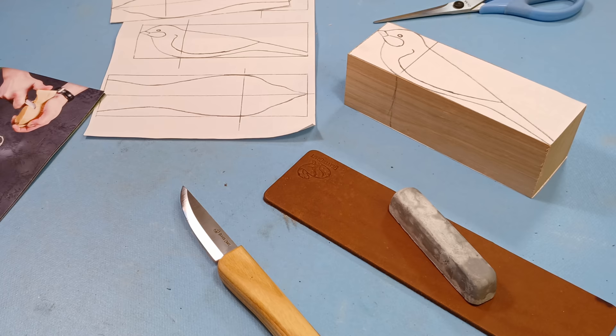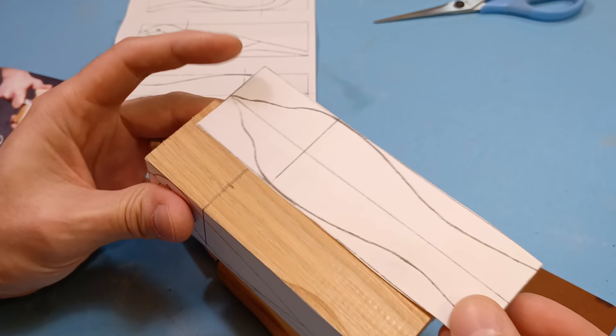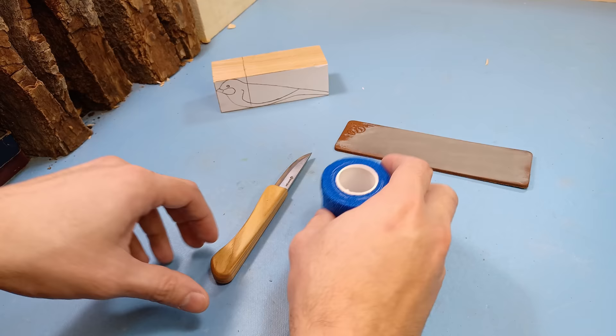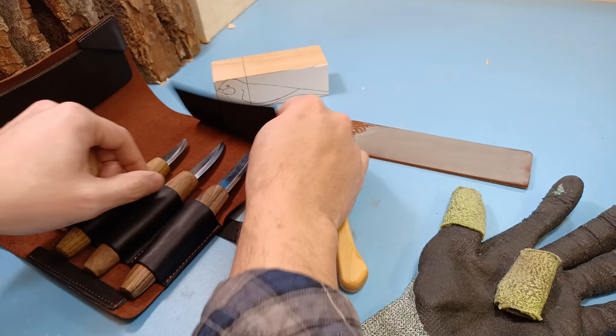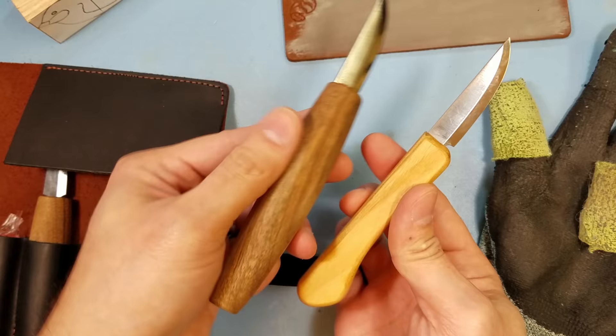After getting everything out and cutting out my stencil and gluing it to the block of wood, I'm just about ready to go. The top portion view is a little bit longer than the block of wood, but this is fine because once we cut this out, it's going to contour to the actual top. Instead of using the finger wrap they supply, I already have a nice set of gloves. And this knife handle is a bit small for my hand, so I'm personally going to use one from their Sloyd kit — it's the same exact blade but a different, bigger handle that fits my hand better.